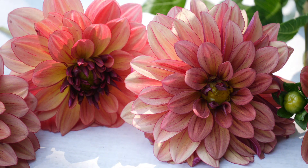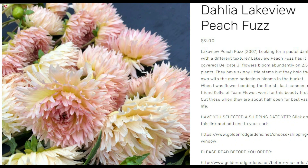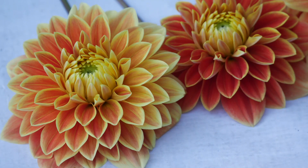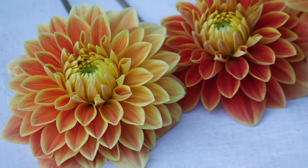Moving right along, we have Dahlia Lakeview Peach Fuzz. This is another one that was on my wish list for last year, and I was lucky enough to be able to order one — again with the crazy petals. What is up with me? Has there been some kind of subliminal message to just get crazy dahlias with petals that are crazy? I don't know. But again, this is another one that I've seen on Google and Instagram and I'm just like, oh, I have to have that. I've got a problem. I need to form some kind of support group, like Dahlias Anonymous or something.